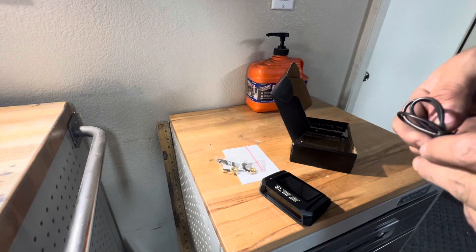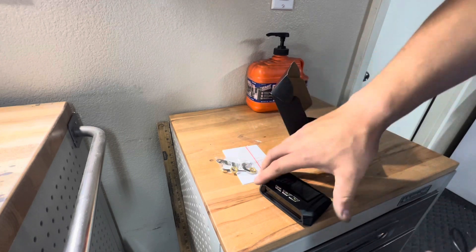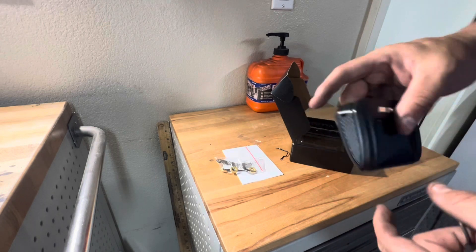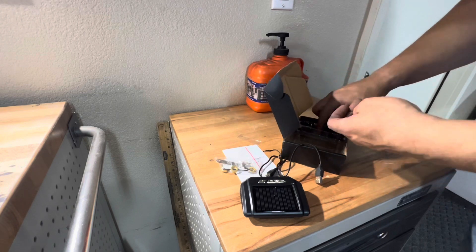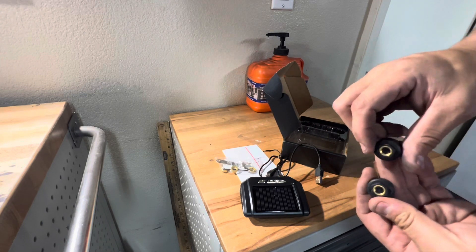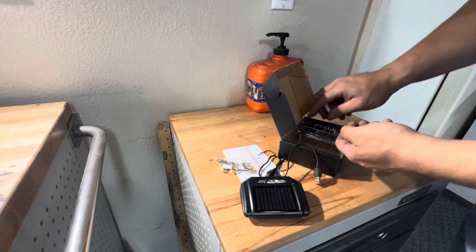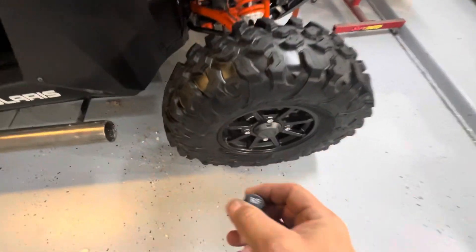It also comes with a wire to charge it, so I guess you can charge it before you use it, then just leave it in your ride and it charges as you ride in the sun — who knows. And here we have the pressure sensors — these are stem caps. You just replace your existing stem caps with these and they send readings to the device. You get four of them.